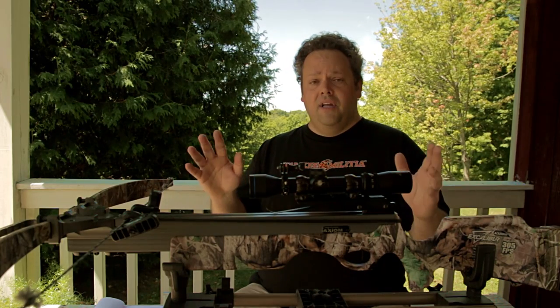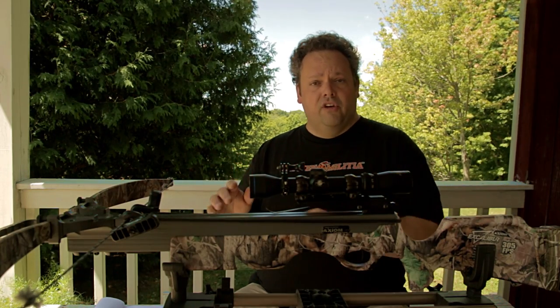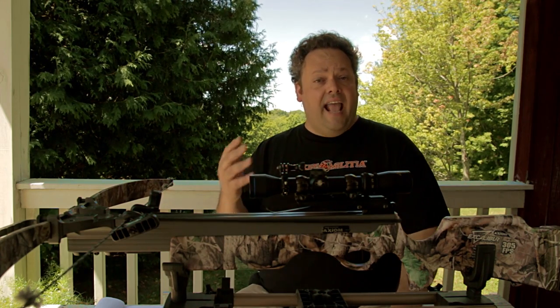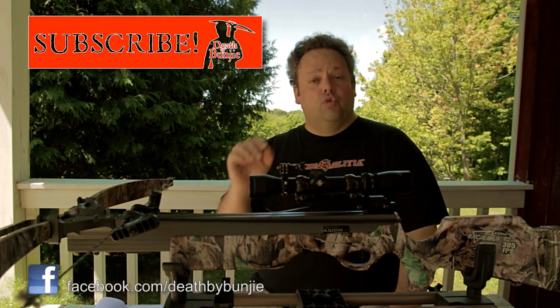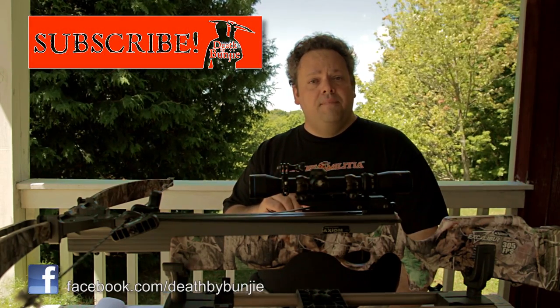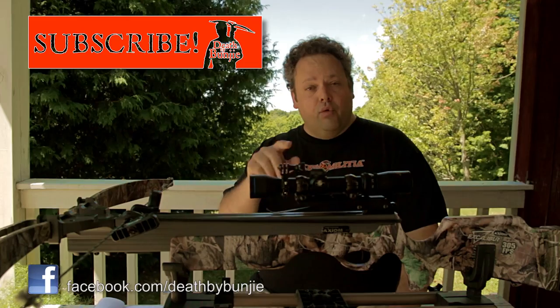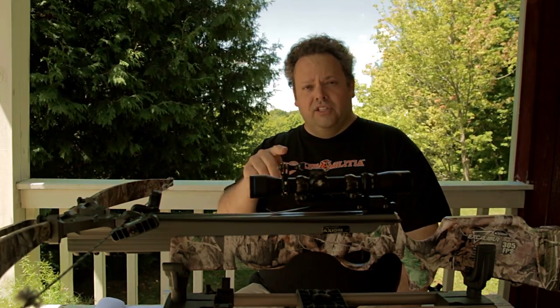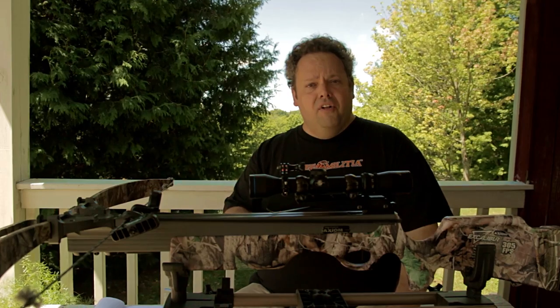Well, there you have it — my top 10 ways to make sure you always make a good shot with your crossbow. I hope you enjoyed that. If you have anything to add, leave a comment here on YouTube. Make sure you subscribe if you haven't done so already, and like our Facebook page for regular updates on Death by Bungie's Facebook page. Until next time, all hail Bungie!